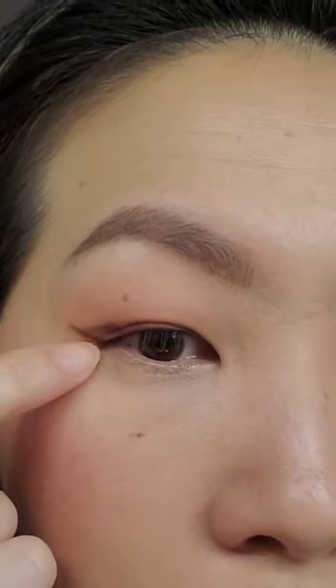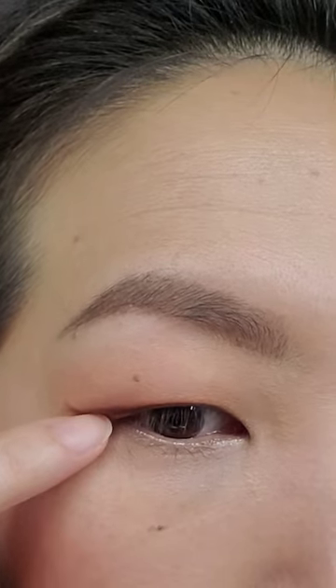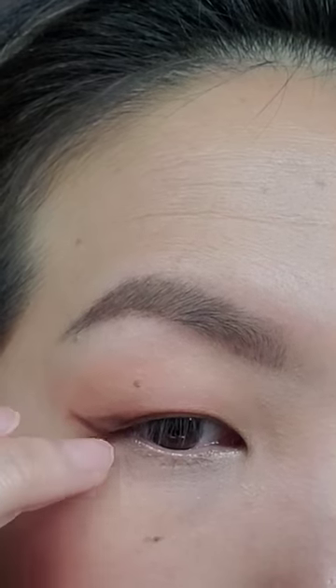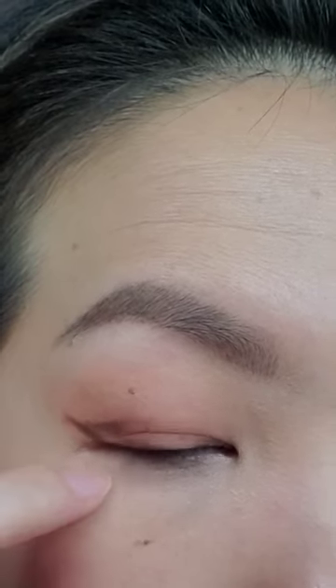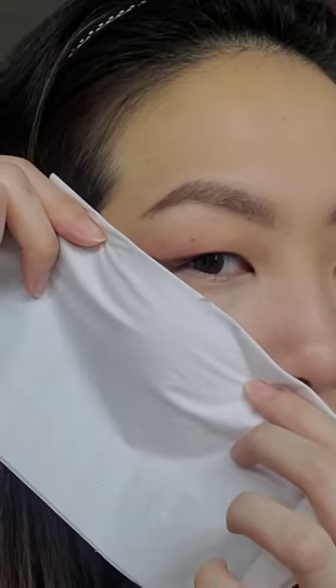It looks fine, but the problem is you can see where it kind of dips — my skin fold is touching the bottom part and it's going to transfer down. So instead of drawing from my eye up and out, the reason we use eyeshadow first is that we can easily erase our mistakes if we make them.